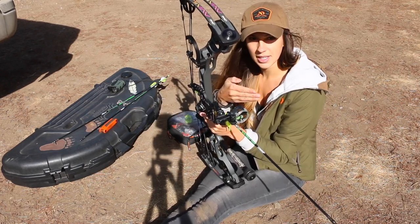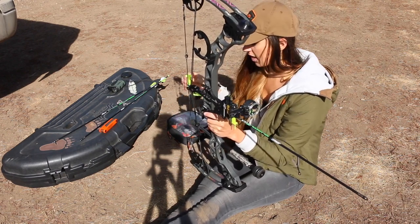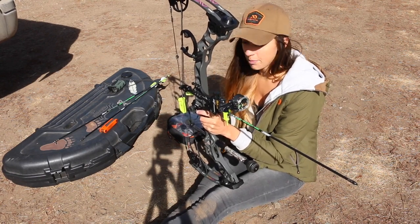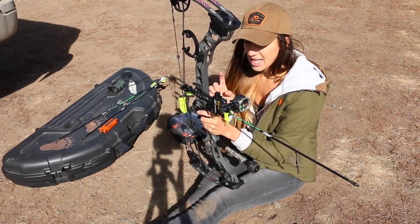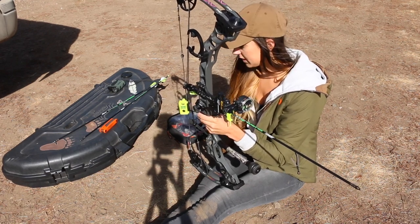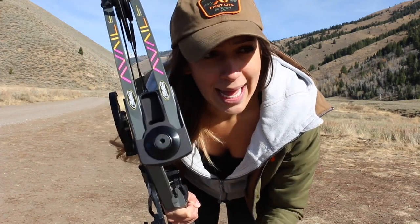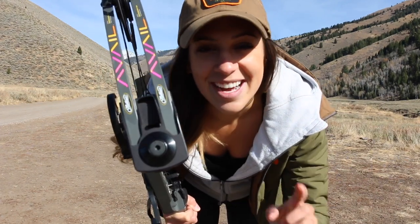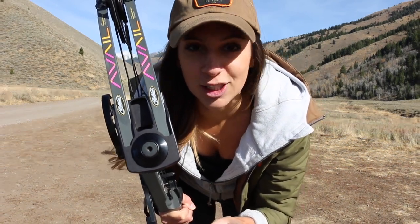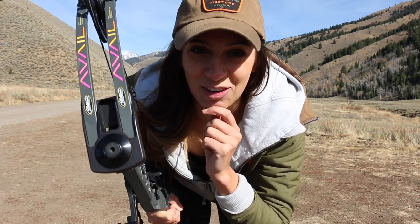The arrow is clearly not in line with everything. So I am adjusting my rest — I know that might not be the right thing, but I'm going to adjust it, then try to paper tune it again, and kind of flip flop back and forth until I figure this out. I think this is failed attempt number two, and I'm going to do some digging and research, then pick up next with whatever I find.